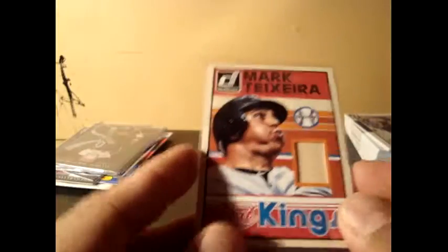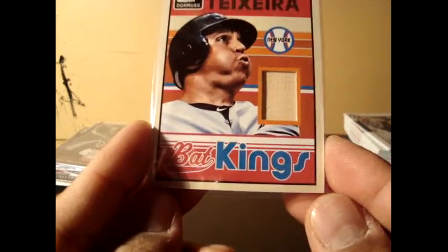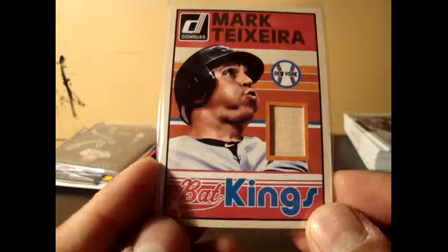And I got a hit on the other one — it's a Mark Teixeira Bat Kings. Alright, so that's all for now. I'm going to open another trio of packs that I got from Meijer, and I will see you soon. Thank you.